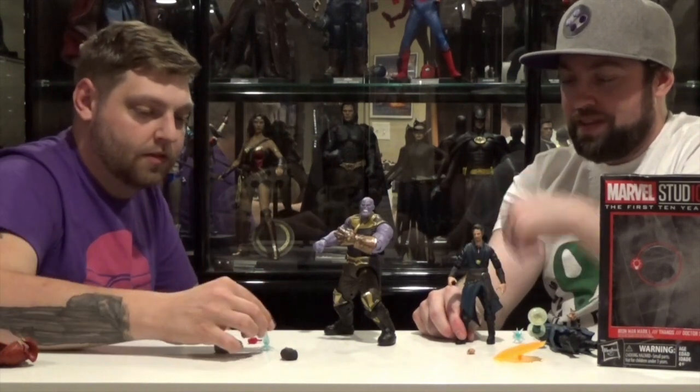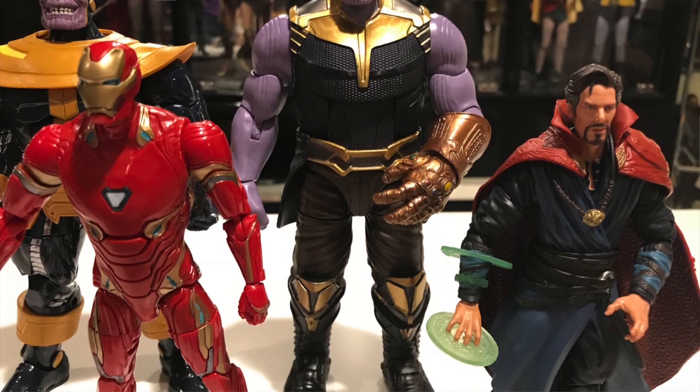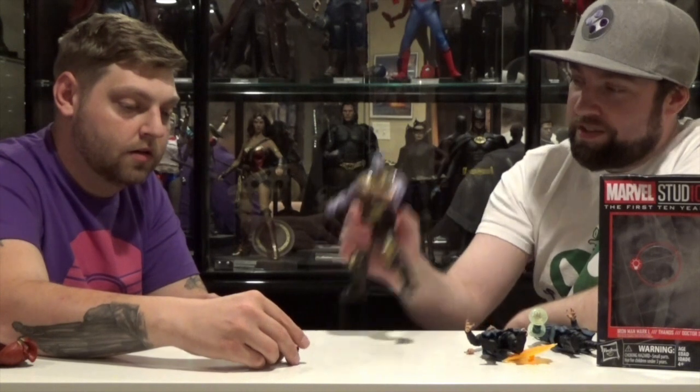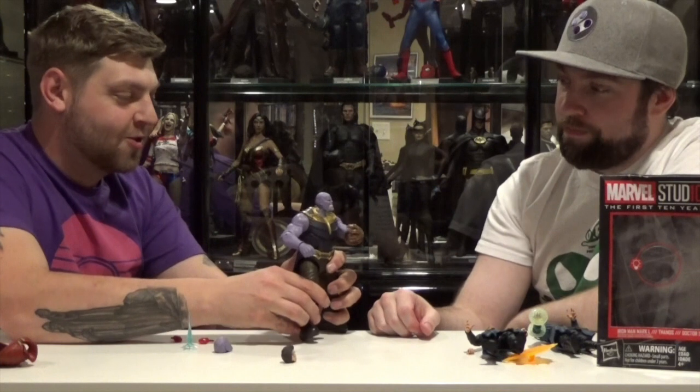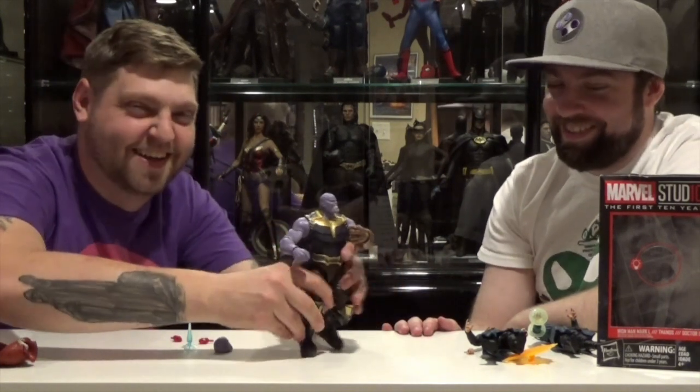Unfortunately you're going to have to kitbash a Doctor Strange figure out of two figures to make a definitive Doctor Strange worth it. And then you can get rid of your old Thanos because this is the definitive Thanos for now, unless they make another one with the armor on it. Scale one to ten, how many Josh Brolins do you give it?